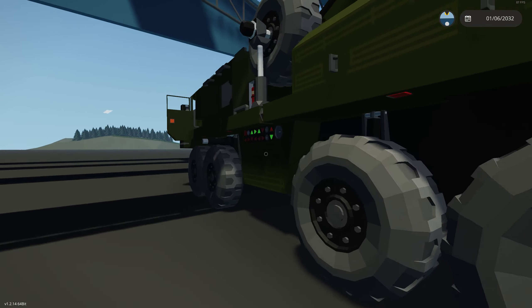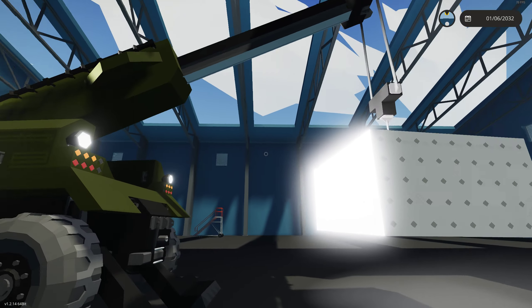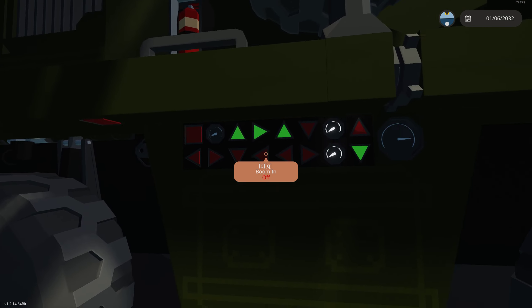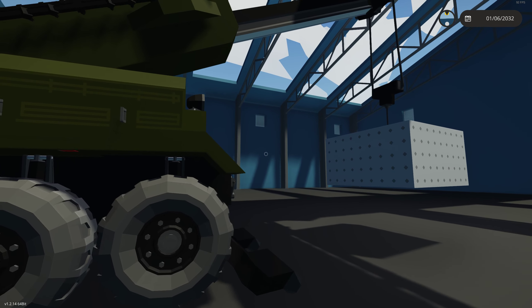So those are the main controls. Going through the other controls, we can turn on our work lights, as you can see. We've got our front winch, our rear winch, and then the rest is the boom controls. So that's basic boom operation. Thanks for watching.